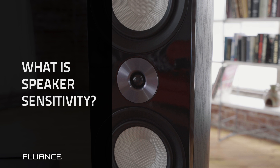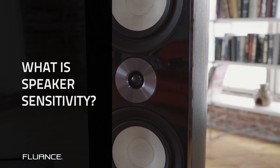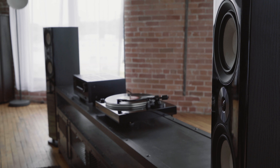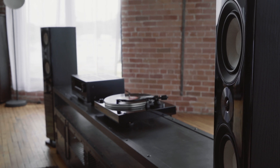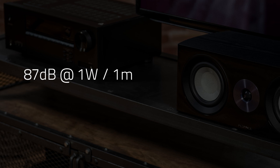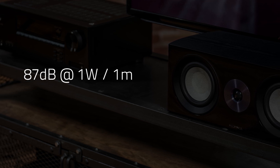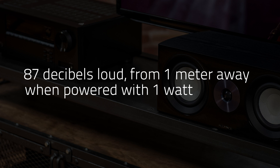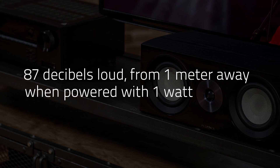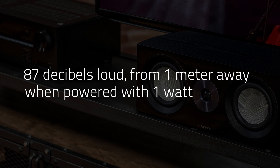Sensitivity is how loud a speaker will be given a specific wattage. Take the XL8 reference series floor standing speakers for example. If you look at the sensitivity spec it will read 87 decibels at 1 watt, 1 meter. This means that if you power the speaker with 1 watt and measure it with an SPL meter from 1 meter away, it will produce 87 decibels.